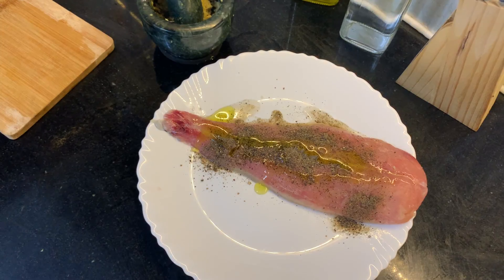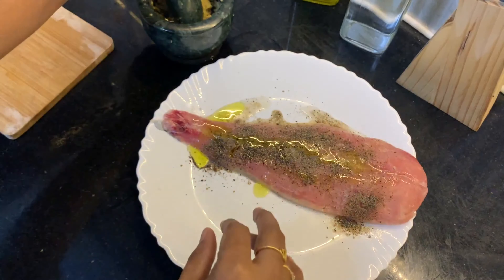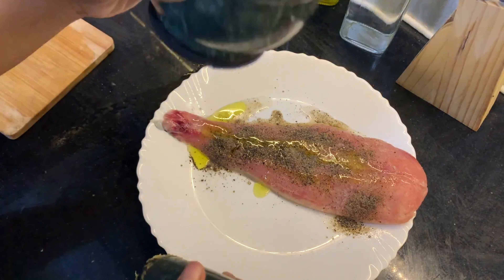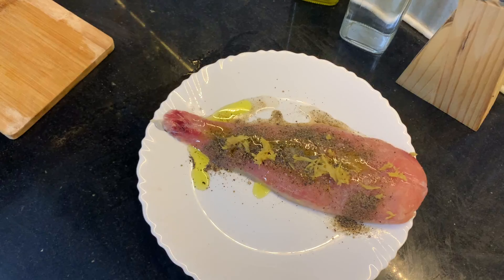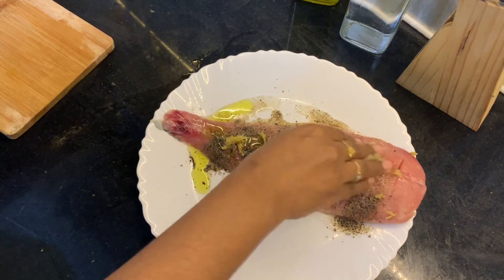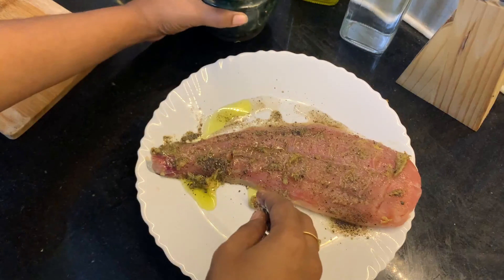A little bit of salt. Always for this type of preparation, make sure you're using olive oil — it tastes better. So all this mixture we are applying on the fish fillet on both sides, and keep it aside.